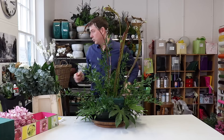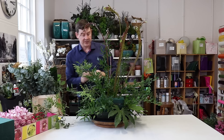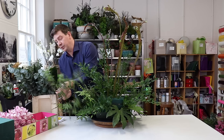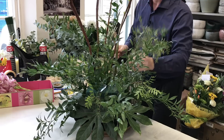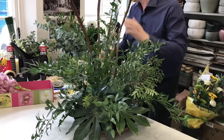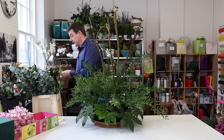So for my next foliage I've got some lovely pistache. This has got a little bit of volume and we're just going to bring that in. You can make this as bushy or as neat as you want — I'm looking for it to look quite natural and quite open, with a variety of foliage so that it doesn't feel too formal but does feel abundant. The pistache gives us a little bit of texture.